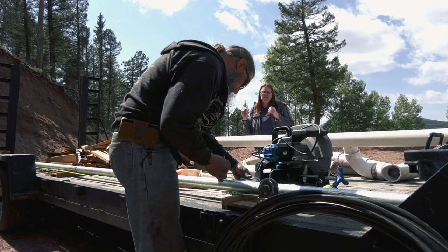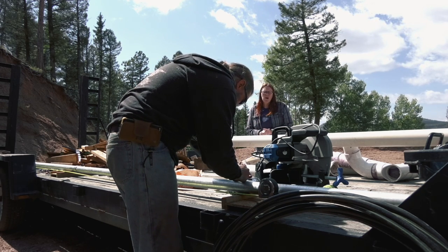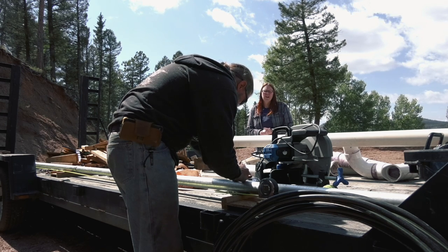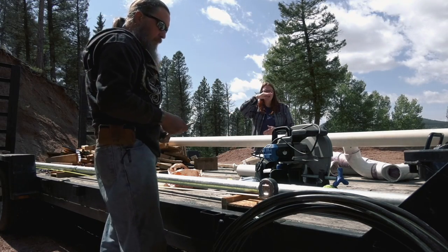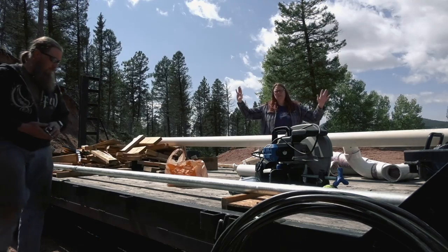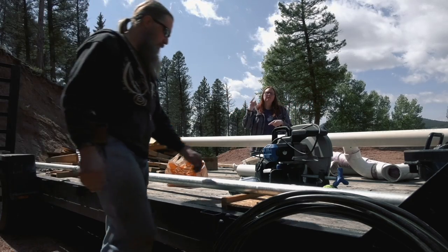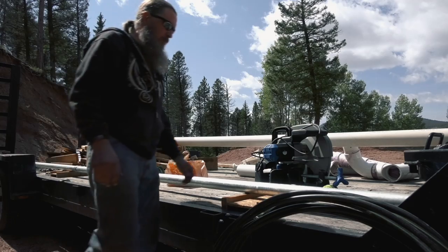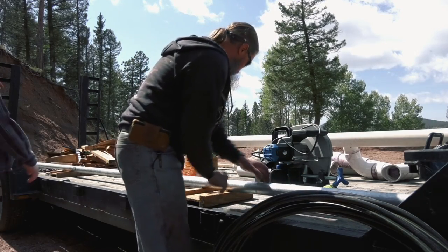So I called and verified. She said the only thing we have to worry about is that the weather head is 12 inches from the top of the pole, and that the meter box itself is no more than five feet to the center of where the meter will be. If they ding us on it, I will refer back to that phone call, and then we will just have a conversation and adjust.